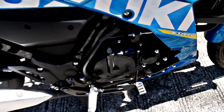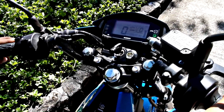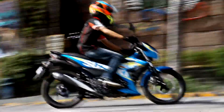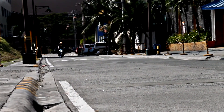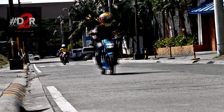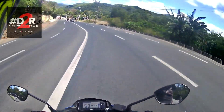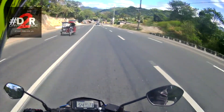With a 147.3cc engine displacement, 4-stroke, 6-speed DOHC 4-valve engine, the R150 FI packs a heavy punch. With a maximum power of 13.6 kilowatts per 10,000 rpm and max torque of 13.8 newton-meter per 8,500 rpm, which you can easily feel at the slightest twist of the throttle.